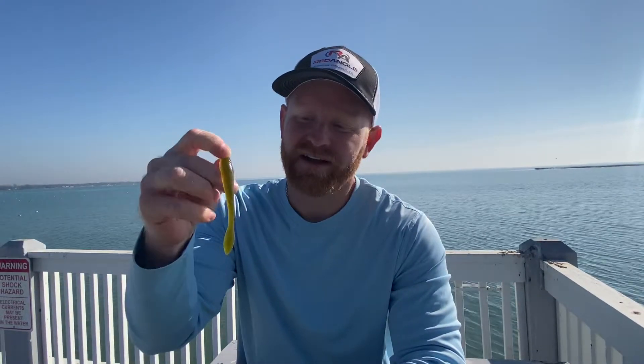Hey, what's up guys, welcome back to Red Angle Fishing Products. This time for a product overview — if you are a serious drop shot angler, our Dropkick is a must-have.